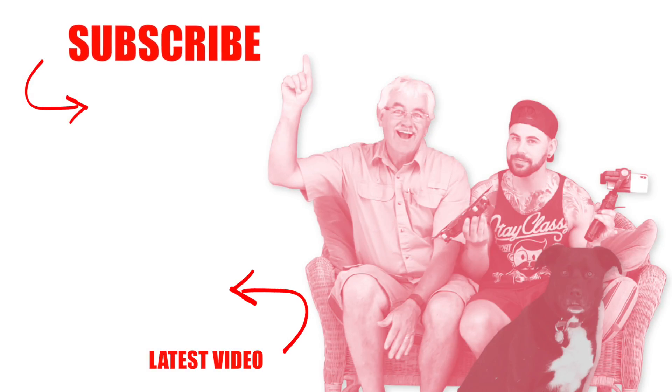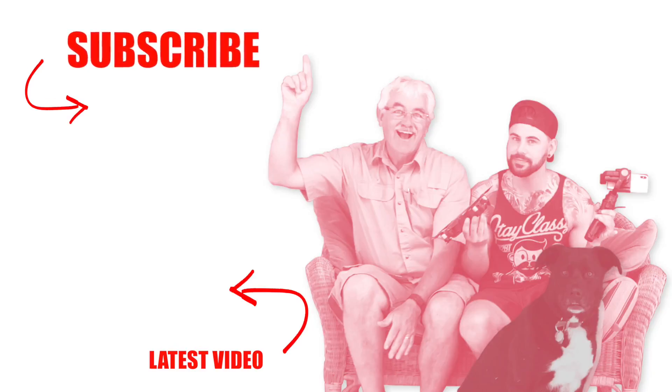Please subscribe and check out our latest video.